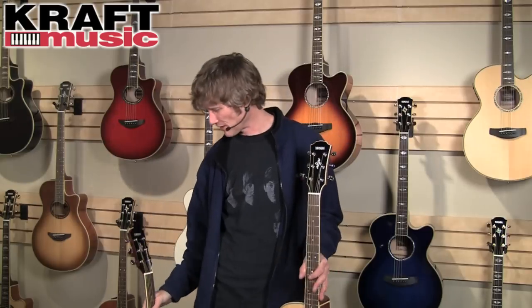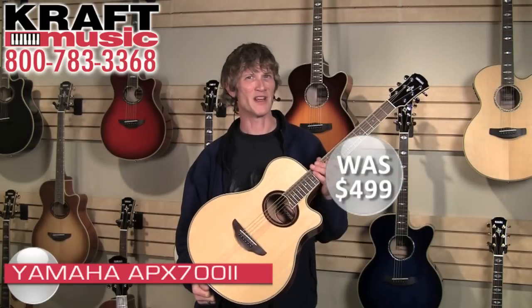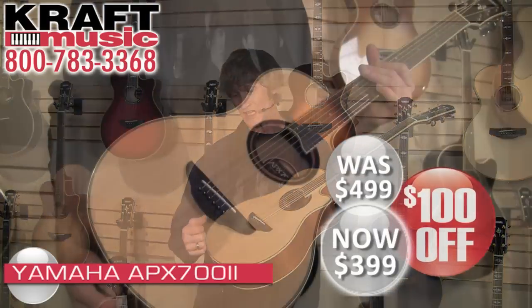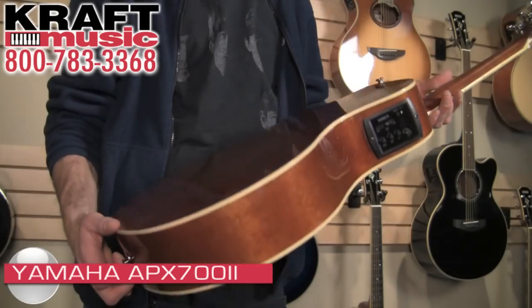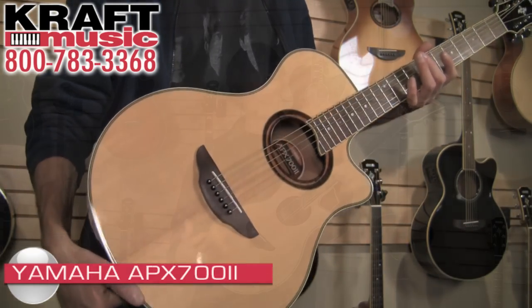However, if you've got just a few extra bucks laying around, I strongly encourage you to take a closer look at the APX 700. It's a very sizable upgrade over the 500. First of all, the top of the guitar is a solid Sitka spruce top rather than the laminate top on the 500. The benefit there is a much warmer, fuller, richer sound — having a bit of tree in it, if you will.